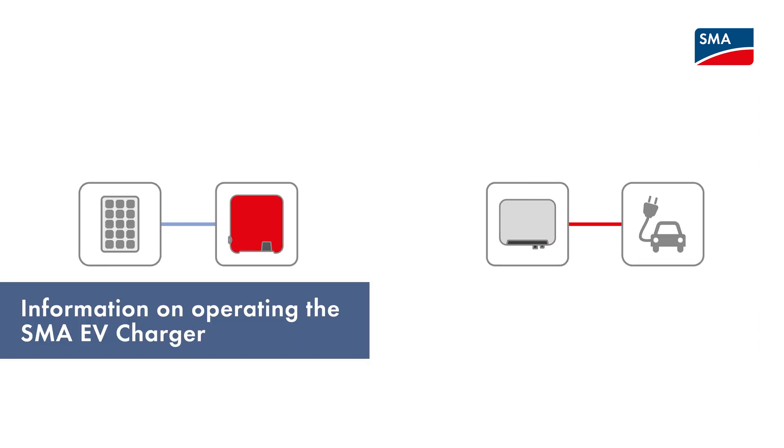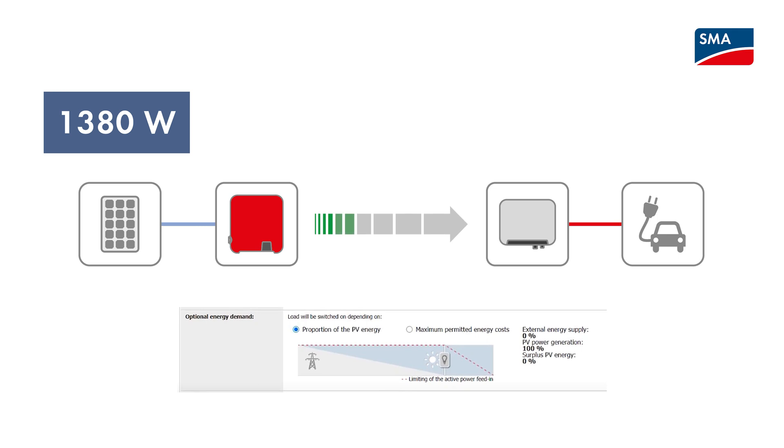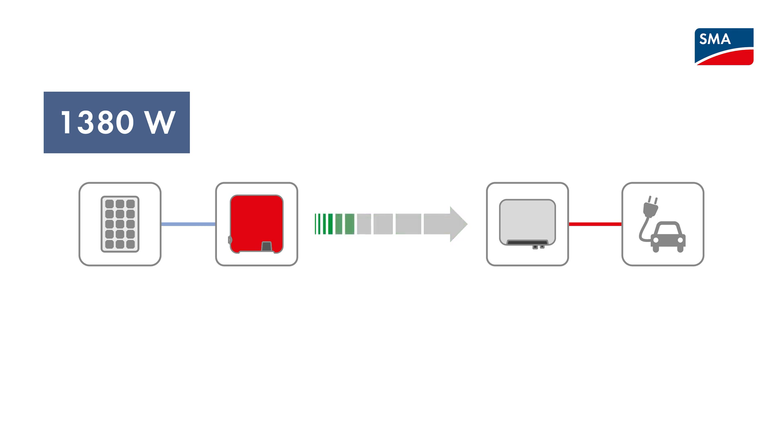To be able to charge your vehicle in smart charge mode, the PV system must provide at least as much power as the connected vehicle needs to start the charging operation. The power required depends on the vehicle. To be able to charge the vehicle even if the required power is not available in the PV system, use the fast charge mode or modify the share of PV energy required for charging in smart charge PV surplus charge mode. For more information, click the link in the description to watch the video SMA EV Charger 7.5-22 Registration in Sunny Portal.